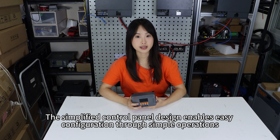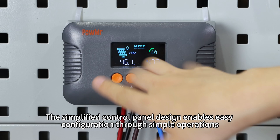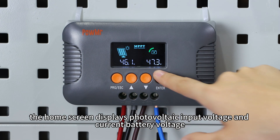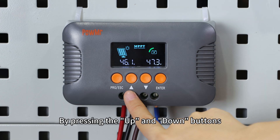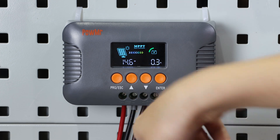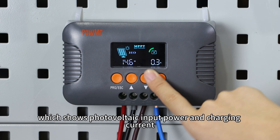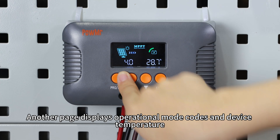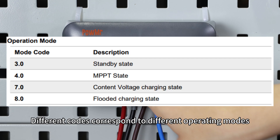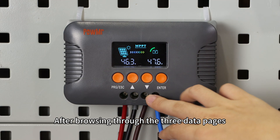The simplified control panel design enables easy configuration through simple operations. The home screen displays the photovoltaic input voltage and the current battery voltage. By pressing the up and down buttons, you can switch to the charging data page, which shows photovoltaic input power and charging current. Another page displays operational mode codes and device temperature. Different codes correspond to different operating modes.